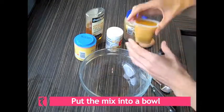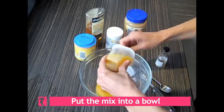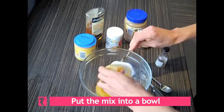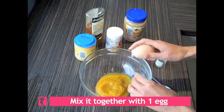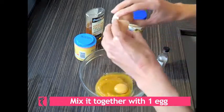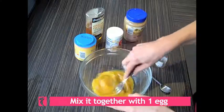So first we put the 100 grams of pumpkin and apple food into the bowl — make sure you get all of it. Then we're going to mix in one egg. Make sure you don't get any shell in the mixture. Just mix that around.